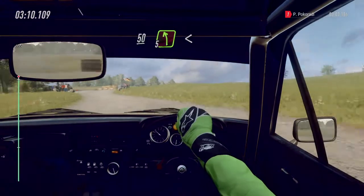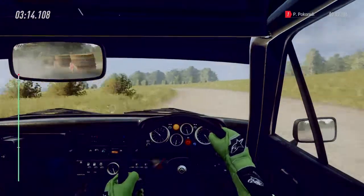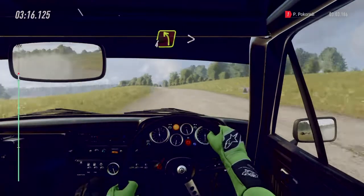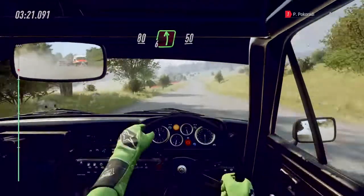Five left long. Opens 30. Caution, middle of a crest into four left, tightens. 80. Six left. 50.